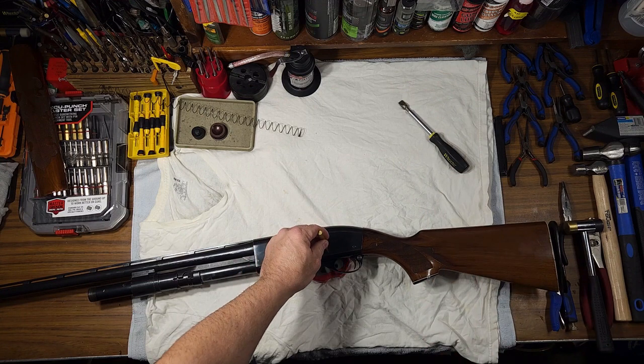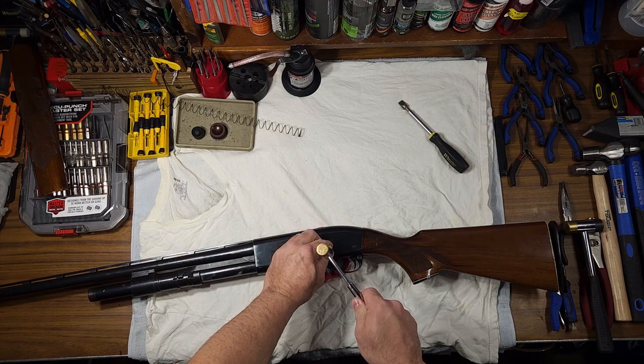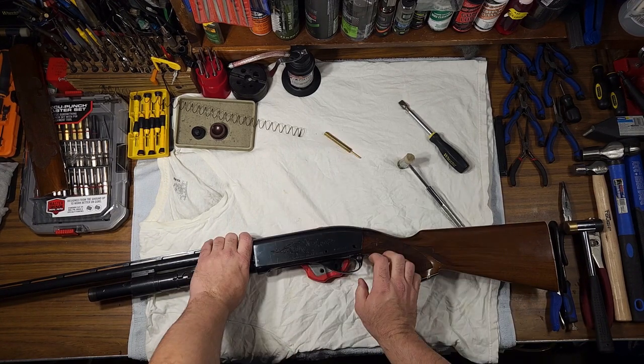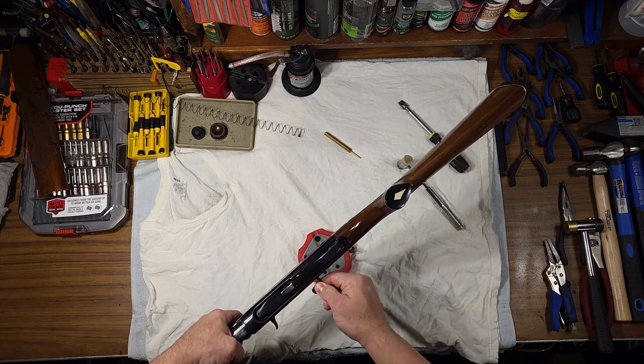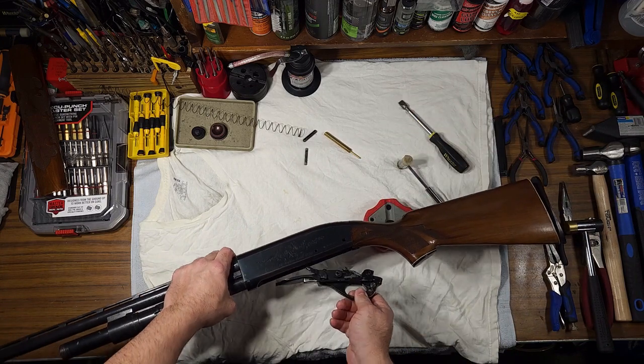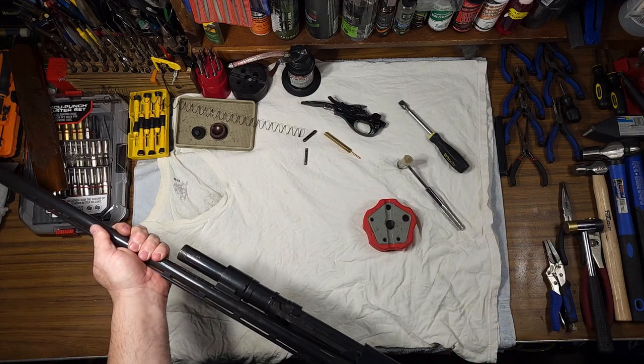Next, take out your trigger assembly pins. I'm just using a brass punch and knocking those out. If they don't quite fall out, you can pull them the rest of the way. Drop the trigger plate assembly and set it to the side, then pull your barrel.